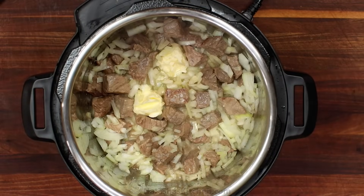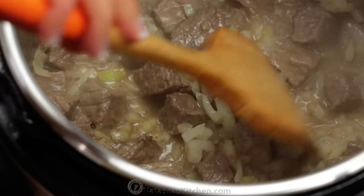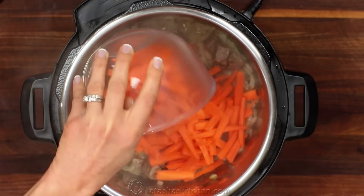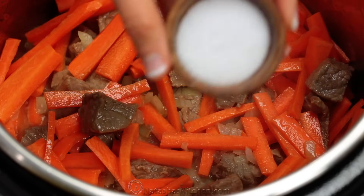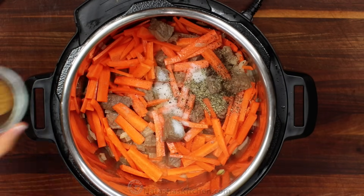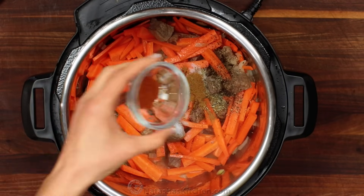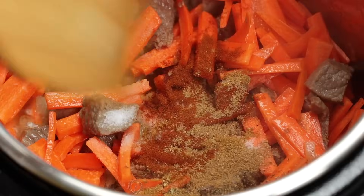Stir and sauté for about three minutes or until the onions are softened. Now stir in your julienned carrots, then add all of your seasoning. You'll need one tablespoon of salt, half a teaspoon of black pepper, half a teaspoon of ground cumin, half a teaspoon of paprika, and half a teaspoon of ground coriander.